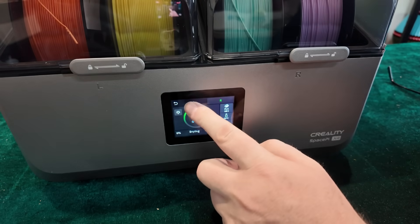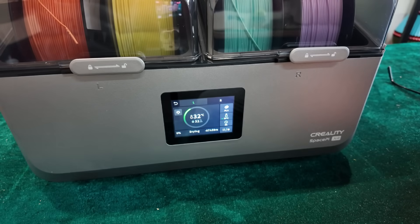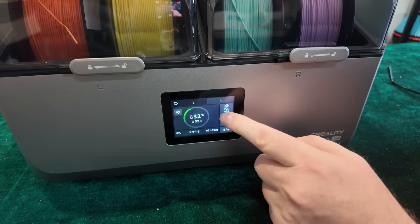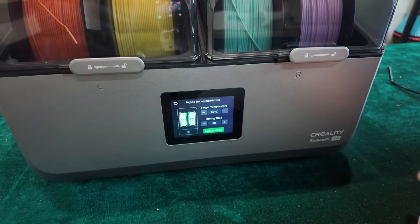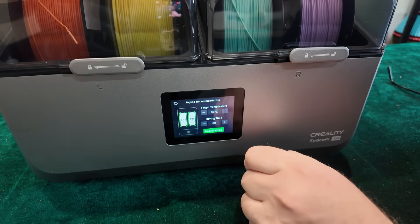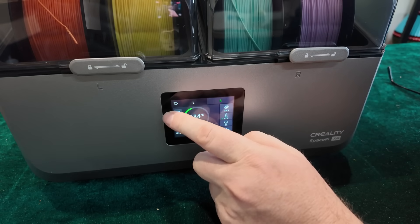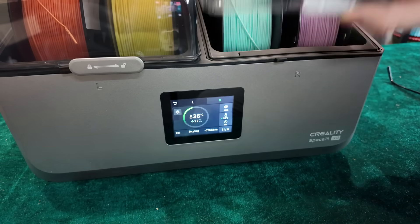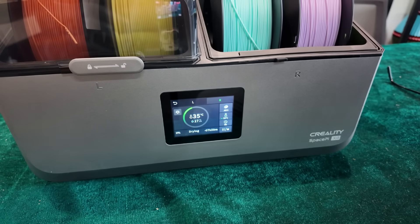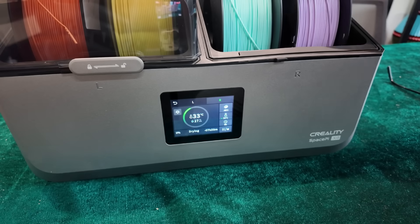On the touchscreen you can see it's got temperature and humidity settings, and you can adjust those. You can go to a lower or higher temperature as you wish, but it does have presets. That's something I loved about the Space Pie - when I got my Space Pie Plus, I loved being able to just choose the filament type, like TPU, and the machine knows what temperature to set. I don't need to figure any of that out.